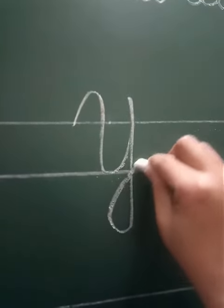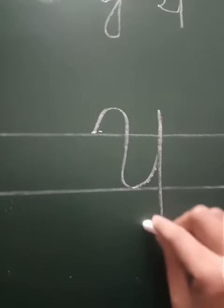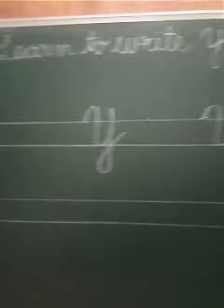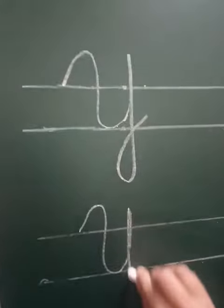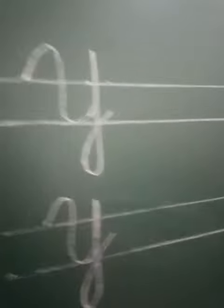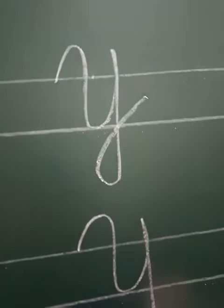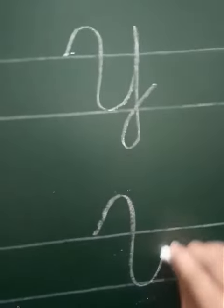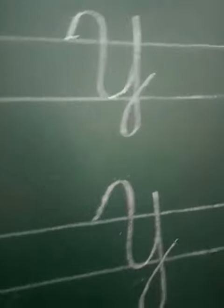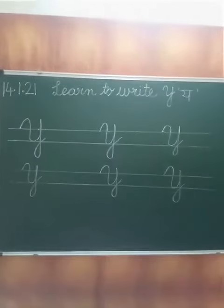Y — yarn. Y — yuck. Y — yo-yo. Y — yes. When you say yes: yes ma'am! I hope it is clear how to make capital cursive Y.